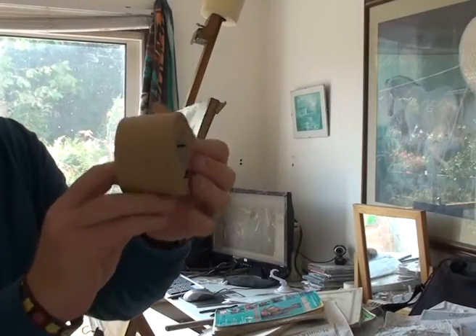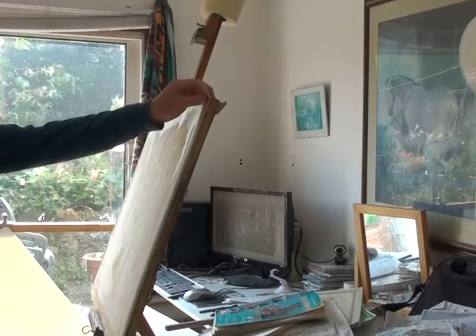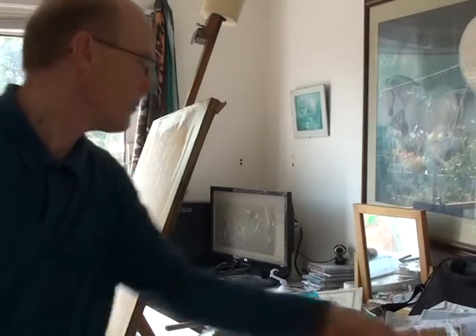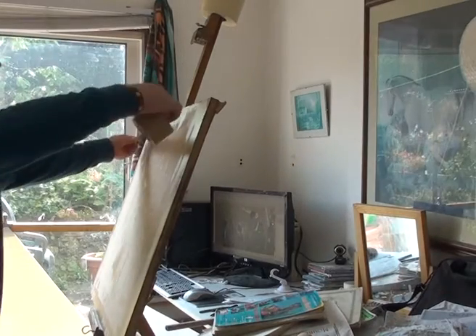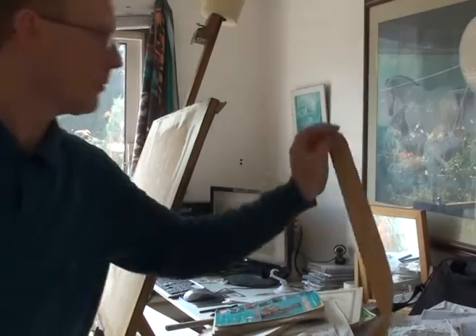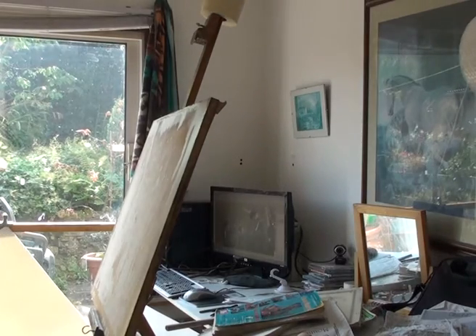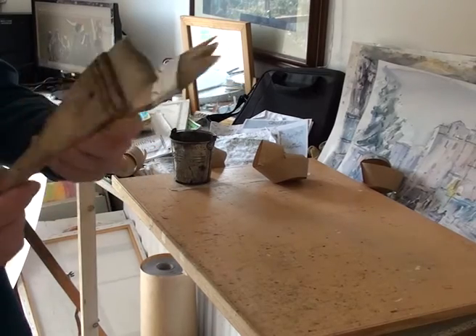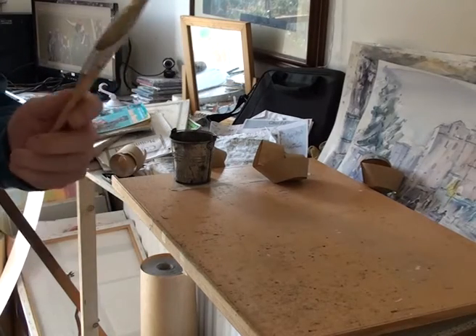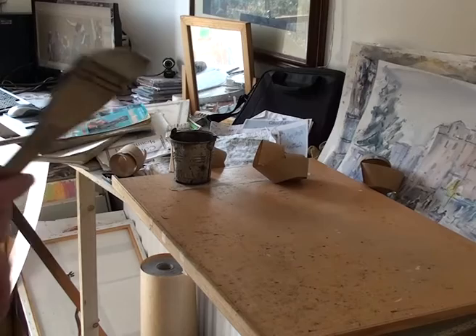I need some gummed tape — just normal gummed tape, you can get it from any art supplies. I'm just going to cut it to the size of my board. Now your paper's drying. I've got my bucket of water on this flat surface and a couple of wide brushes — cheap wide brushes, that's all they are. That one I use for the paper, and this one I use for the tape when I brush water on the tape.